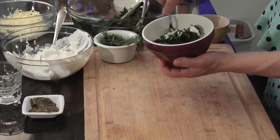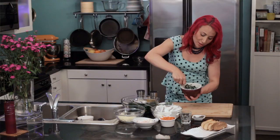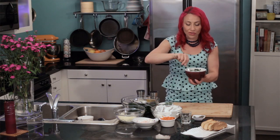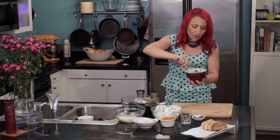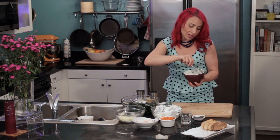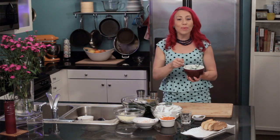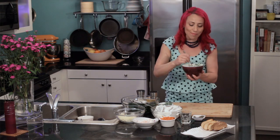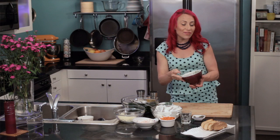I really love spinach dip, and this is a great recipe because you can serve it hot or cold. For cold, once it's all combined it's ready to serve. If you want a hot bubbly spinach dip, just put it in an oven-safe dish and bake it at 350 degrees for about 20 minutes.